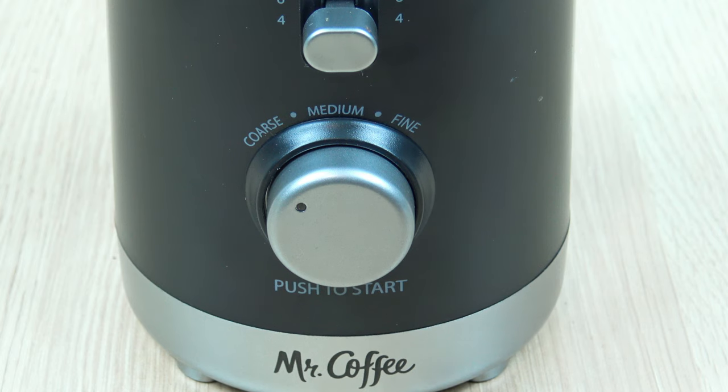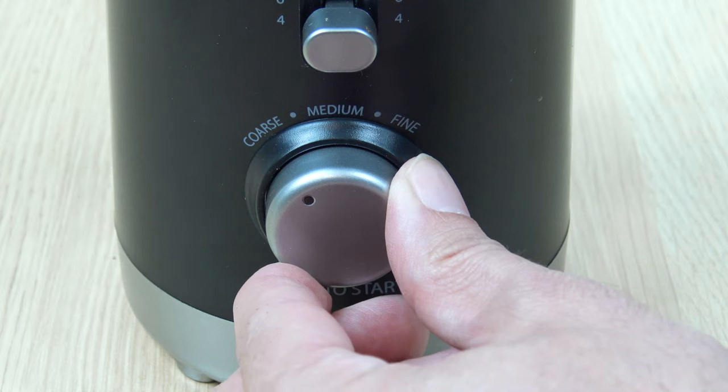Next up is going to be one click over, between coarse and medium.